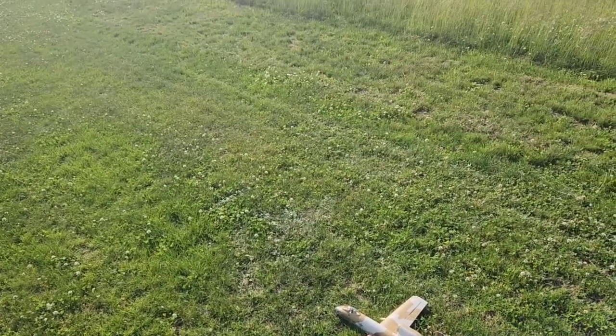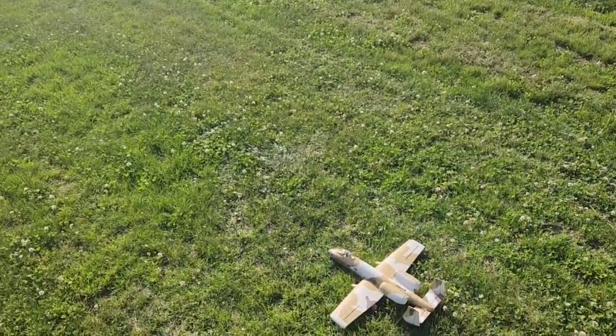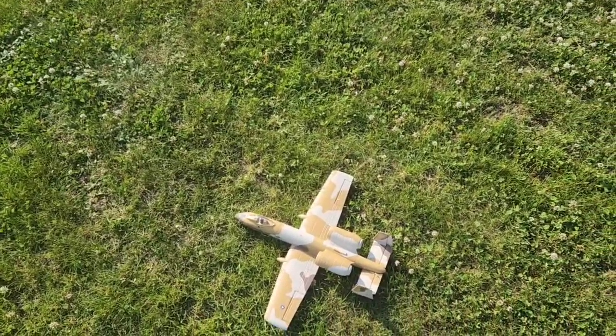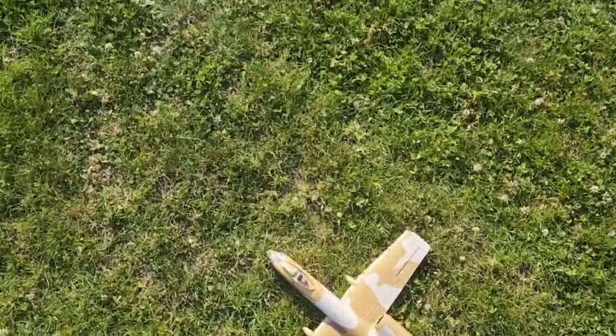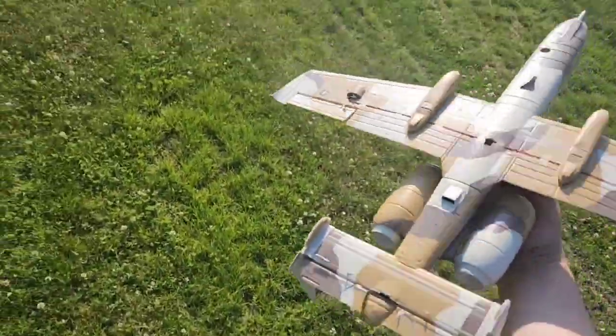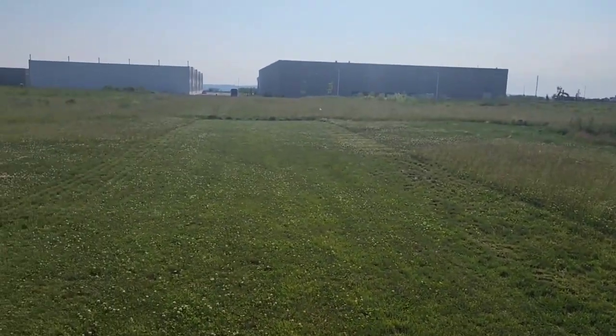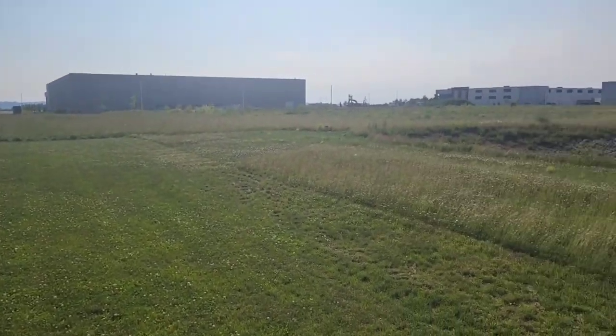So this is a neat little plane. I like the other color version better, but it's supposed to have a lot of better things in it. I think it's cool how UMXs have rudders. It's a neat looking plane. We're going to hand launch it in SAFE first and then we'll take it off.